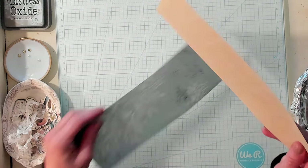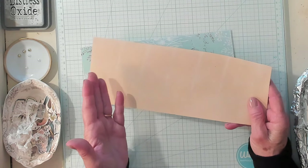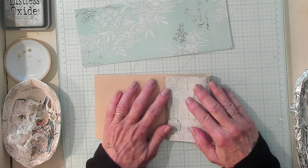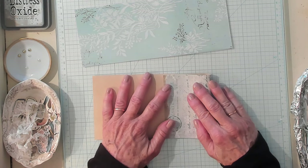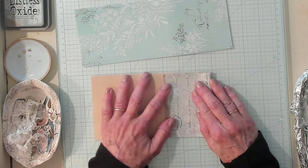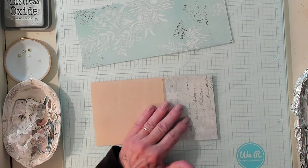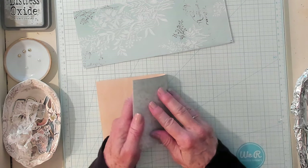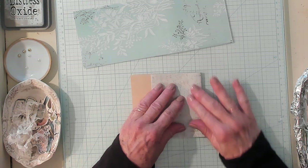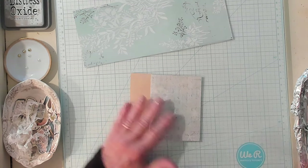Now we're going to cut some of this off on the end, and you could use that as part of the tag or the pocket. I'm going to take this and fold it over approximately four inches — you can alter that. Maybe you want your pocket to be bigger, maybe you want it to be smaller, that's all up to you. You fold it over, then you simply fold it over again. It's very easy. Give that a crease.